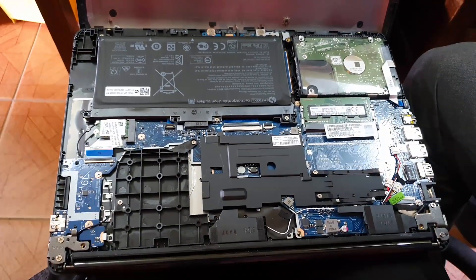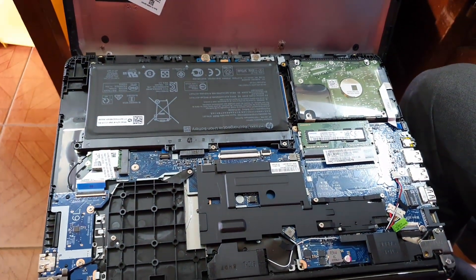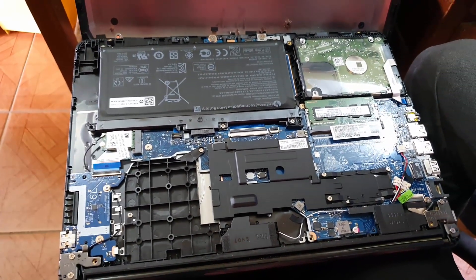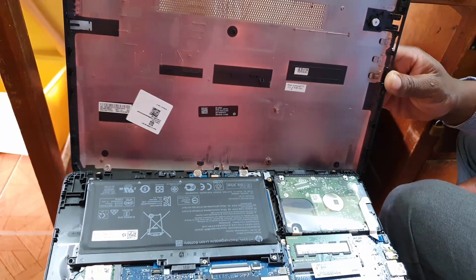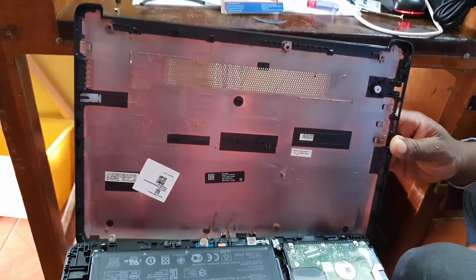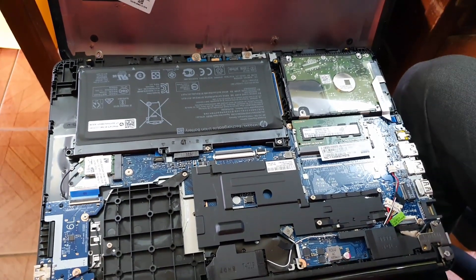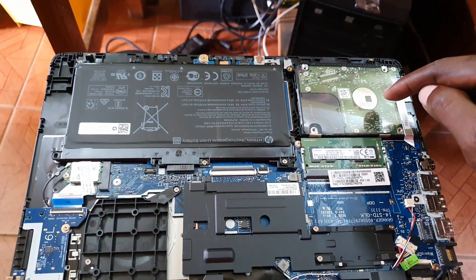Here are the internal components: we have the battery, the hard drive, the RAM, the Wi-Fi card, and everything else. Let me give you an overview of everything that makes up your laptop. It's relatively simple but each component is very necessary. From here as part of disassembly you can do your repairs — you can change the battery, the RAM, the hard drive, or remove the AC power outlet.